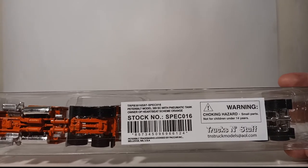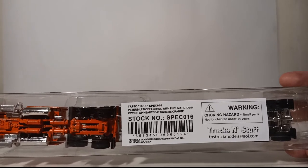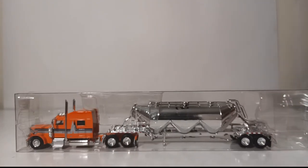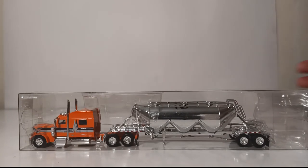This version is stock number SPEC016 — Peterbilt Model 389SC for sleeper cab with pneumatic tank, owner-operator heartbeat scheme in orange. You can see the heartbeat scheme as denoted here with the graphics on the side of the truck.